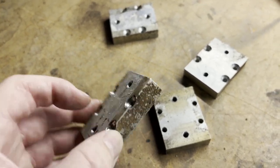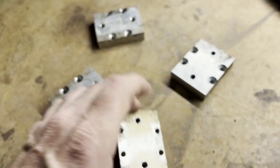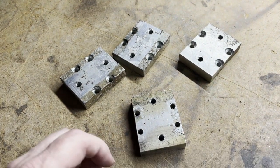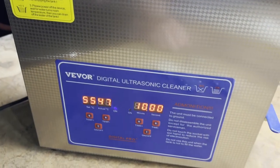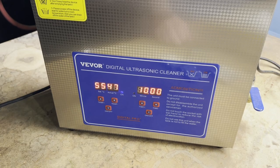Unfortunately, these came out of the other robot — the previous build version — and so they have a little crud all over them because the robot caught fire. So we need to clean them up. I'm going to throw them in my ultrasonic cleaner for a bit and we'll see how they come out.